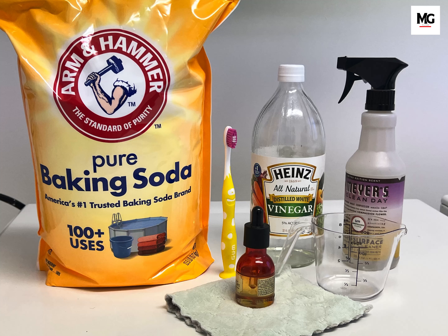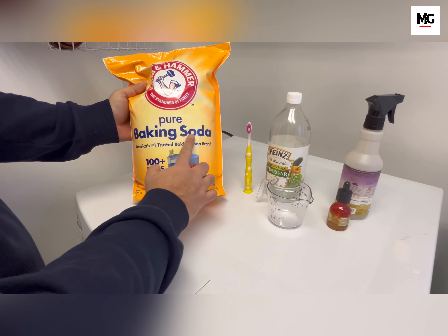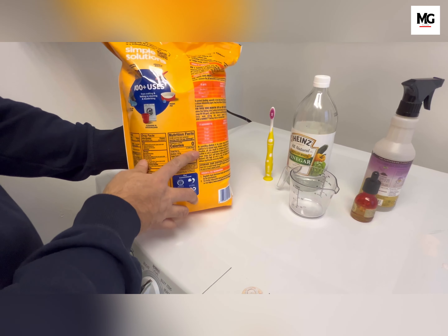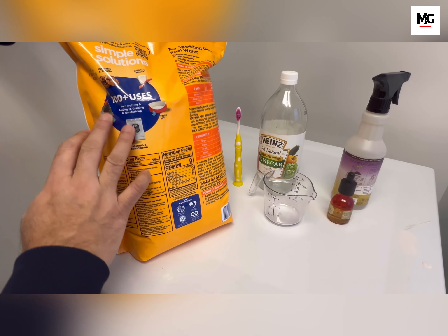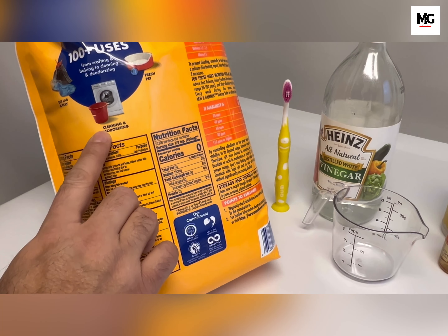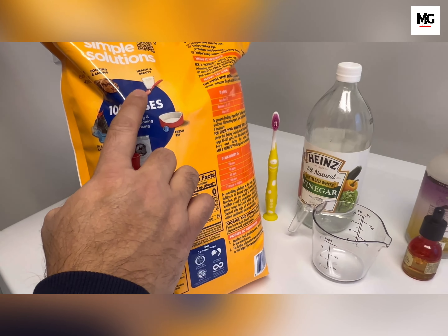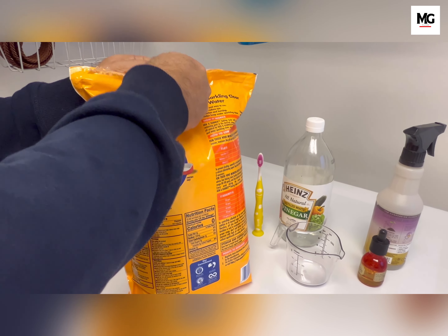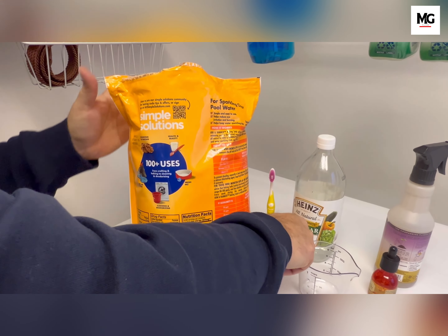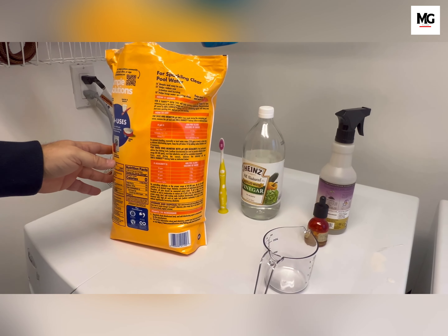Today we are diving into a crucial aspect that often gets overlooked: the importance of periodically cleaning your washer. Many of us diligently wash our clothes without realizing that the washer itself requires regular cleaning to function optimally. Over time, dirt, grime, and detergent residue accumulate in various parts of the machine, leading to potential issues such as foul odor, mold growth, and even reduced cleaning efficiency. Welcome to MG Factor.